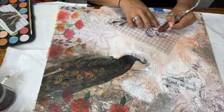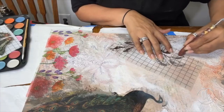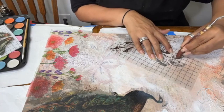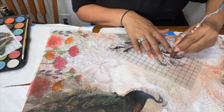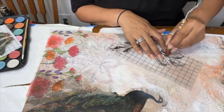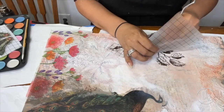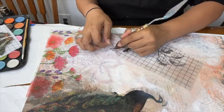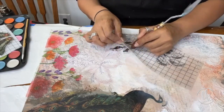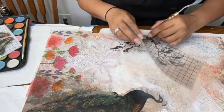IOD transfers apply very, very easily — just make sure that your piece is sealed so the transfer can adhere well. I didn't have my little applicator stick, but you can use anything; I've even used my nails — just go with the flow. I love IOD transfers because they look amazing whether on furniture or mixed media art. You can purchase them on my website as well.